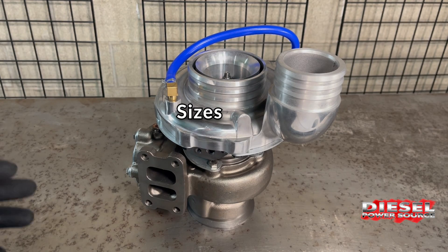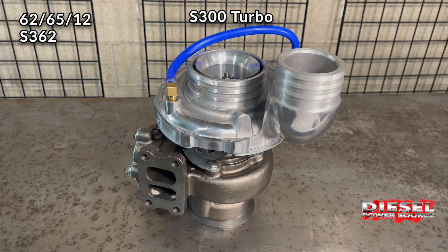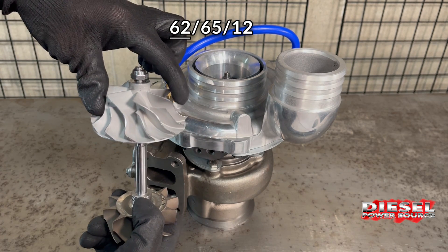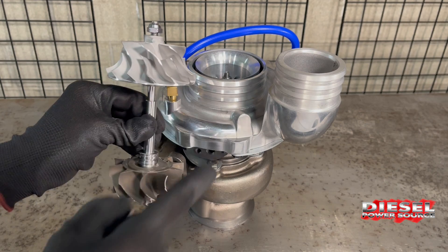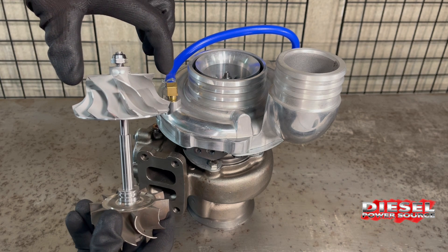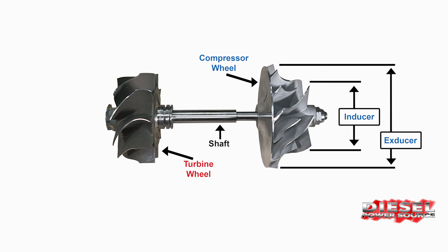First off, we're going to start with the sizing. This turbo right here is a 6265 12. It's an S300 style turbo, so it can also be called an S362, an S362 6512, or a 6265 .70. The 62, or that first number, is the size of the compressor wheel — it's a 62 millimeter compressor wheel. That wheel is located right there. These are the two wheels: the compressor wheel and the turbine or exhaust wheel on the shaft. That 62 is measuring the small side, or the inducer, which is where the air comes in. The large side of the wheel is called the exducer.